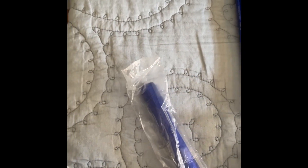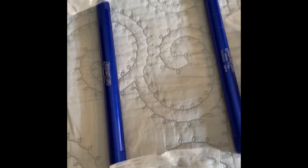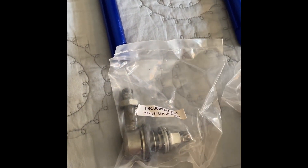The LH one goes in the bottom. The same goes for the other rod: the link which says RH goes into the top, meaning right-hand threaded, and the link which says LH on it goes in the bottom. That's how you do it.